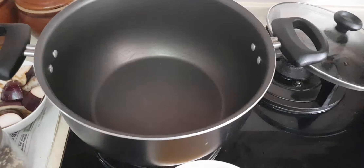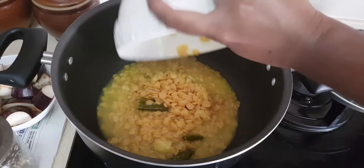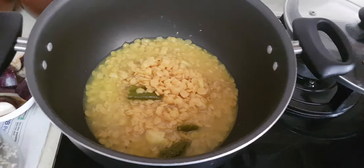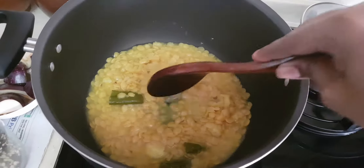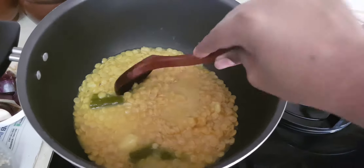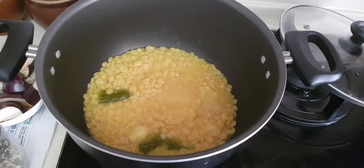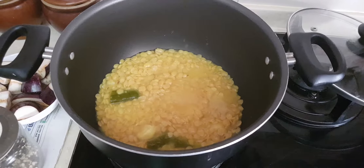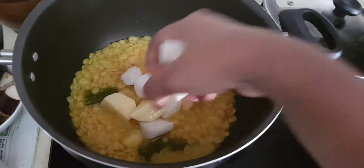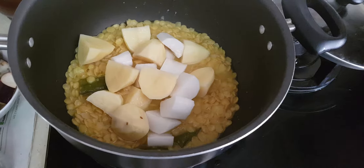Take a saucepan. For the first stage, I'm going to pour in the pre-cooked dal. As you can see, I've actually pre-cooked it with chili and garlic as well. Now after this, we're going to add in all the root vegetables. I'm adding in the potatoes and the turnip together, because these will take some time to cook.